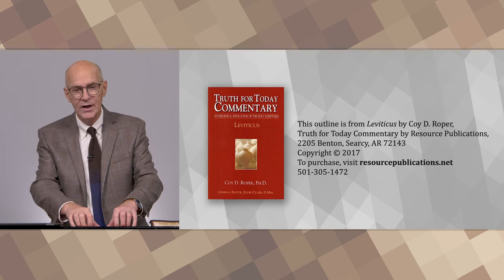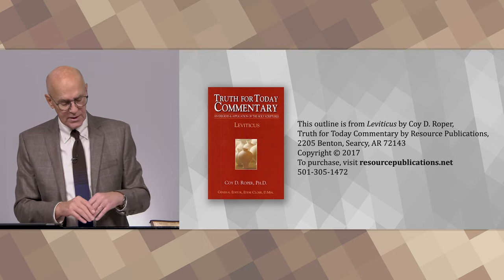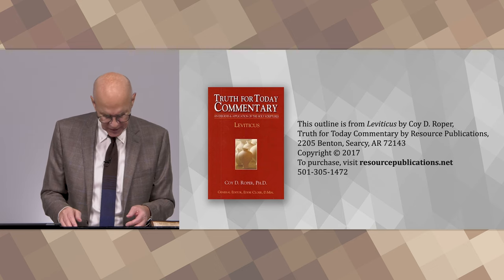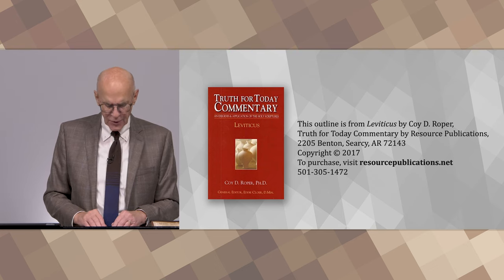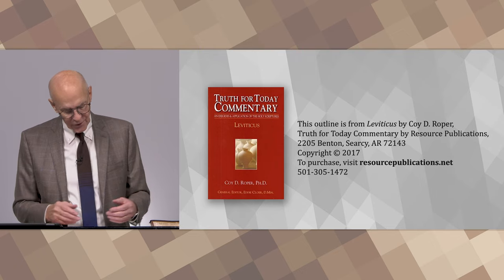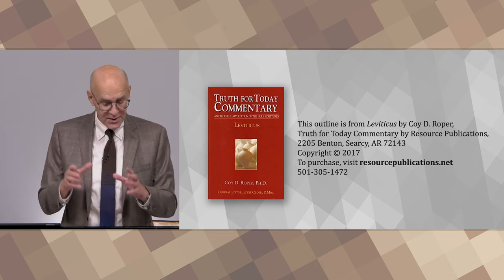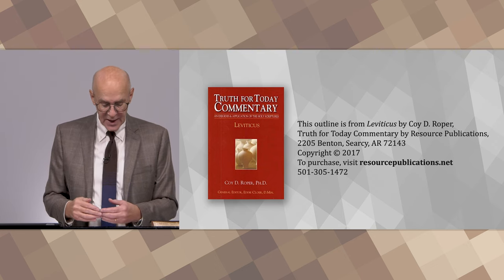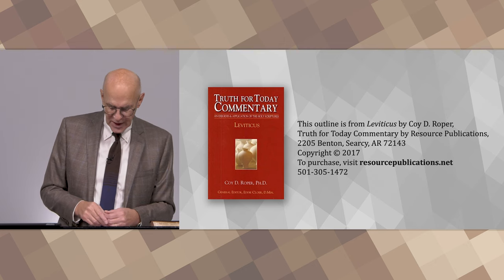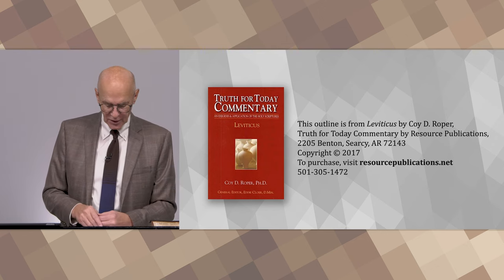Let's begin the book of Leviticus with a critical introduction. Before we study the actual text of the book, it's always helpful to do a critical introduction. What does that mean? It means we study things like who is the author, when was it written, the reason for its writing, the relationship of this book to other books in the Bible, possible theme, how the book is outlined, and other critical information — so we can have context and purpose to better understand what the book is about and why it was written.